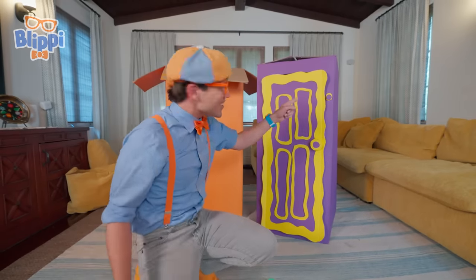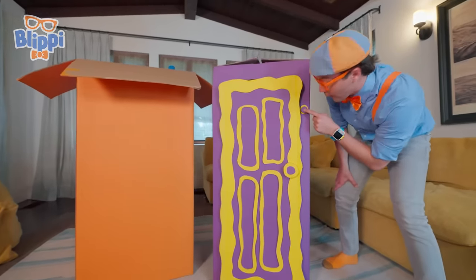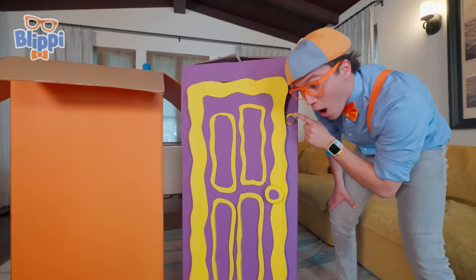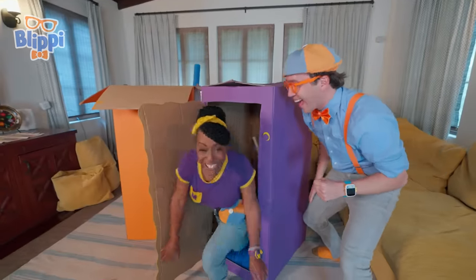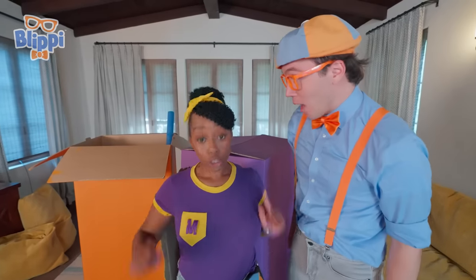Oh look, there's a doorbell. Let's try to press it. I wonder who's home. Hi, I'm Mika, nice to meet you. And this is my best friend Blippi, and we have work to do.